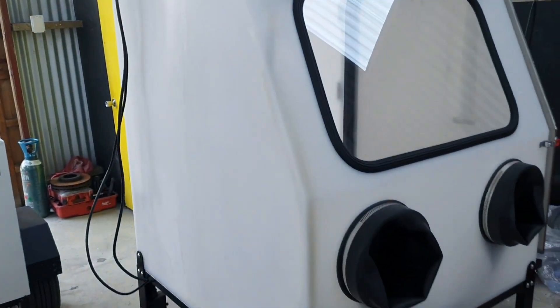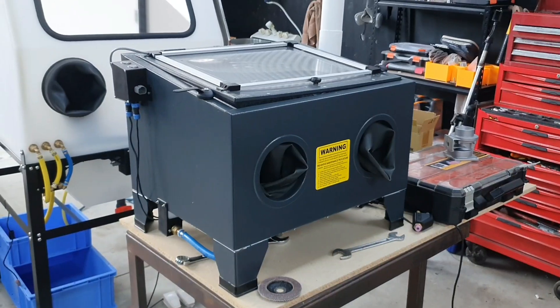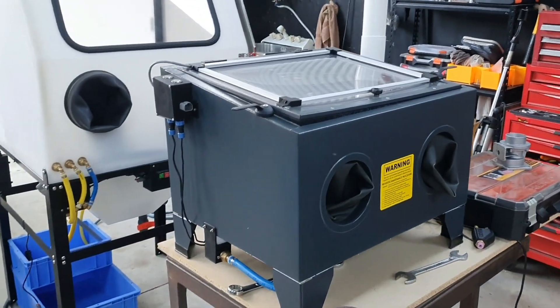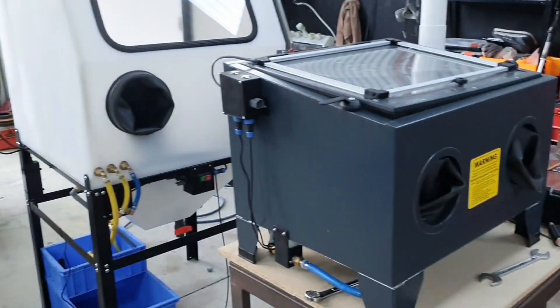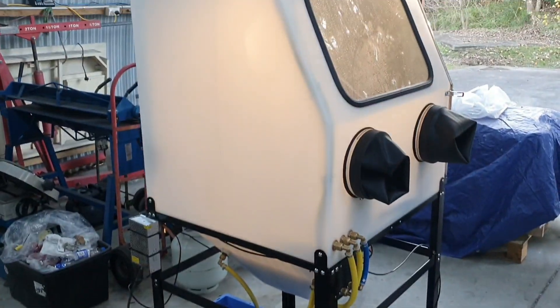I've got this one ready to go out and I've been doing some more work and testing on this other one here. It would be nice to get the slurry concentration I'm getting out of that one into this one, but I've still got some more work to do. For now, thanks for watching.